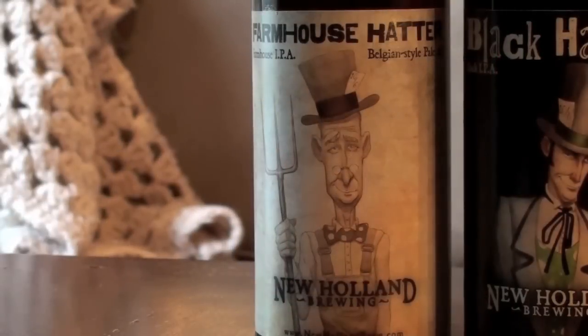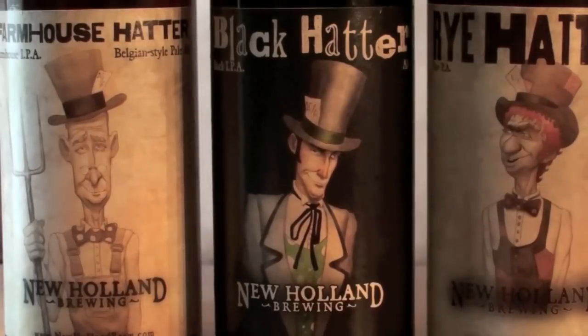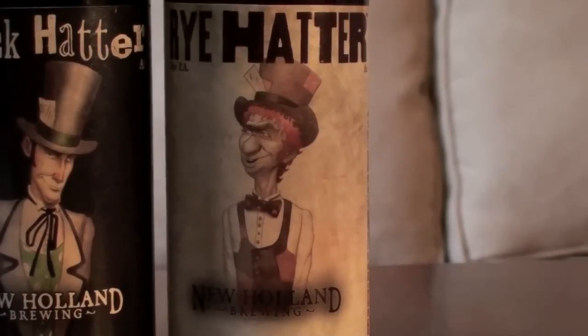I was in one of my local liquor stores the other day and I saw three different bottles. Over here to your left you have the Farmhouse Hatter, which is their play on a Belgian IPA. In the middle you have the Black Hatter, which is a black IPA. And then to your far right we have the Rye Hatter, which is a Rye PA.